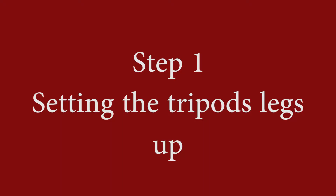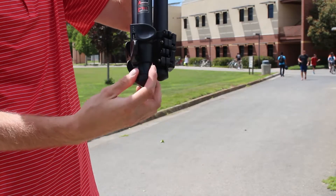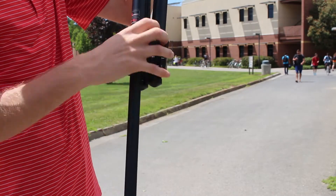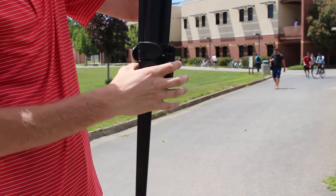The first thing I'm going to show you is how to set up the legs of a tripod. There are going to be three legs. First, you unhook a latch, pull the leg out, and snap the latch back in. You're going to do this three times.